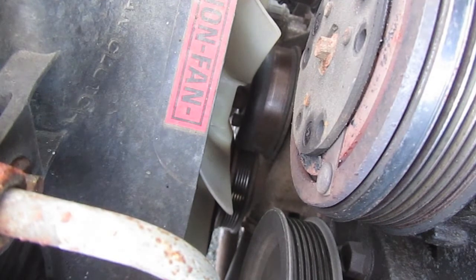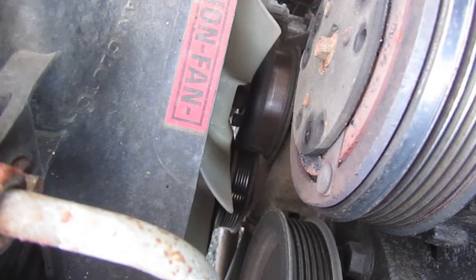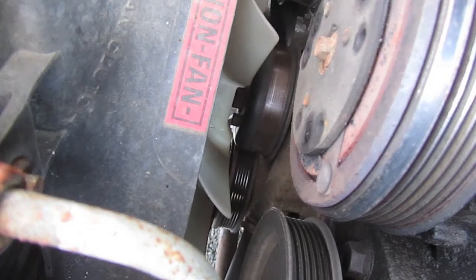I'm on the Explorer. Here's a new one. I'm gonna get it down and around on the harmonic balancer. This is a pain in the ass, by the way.